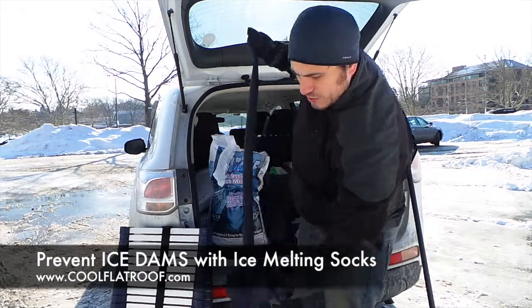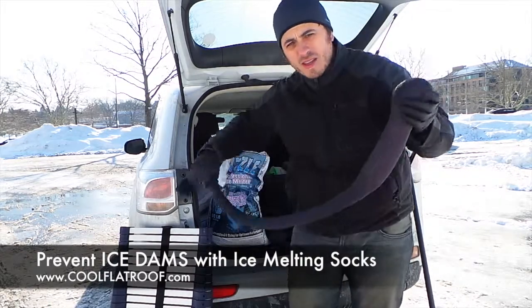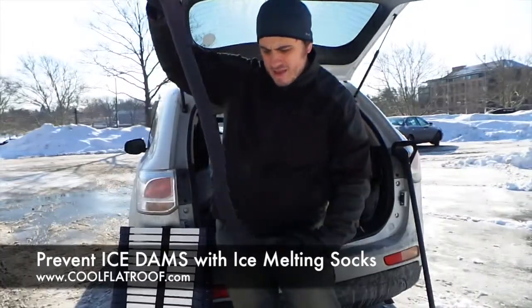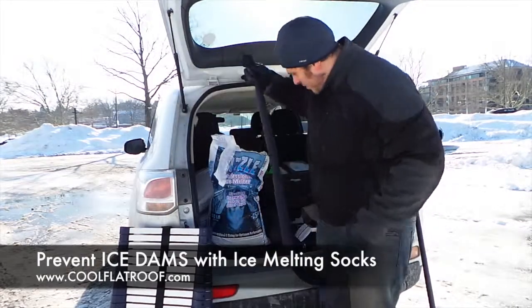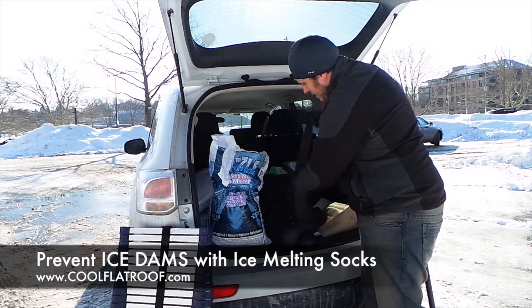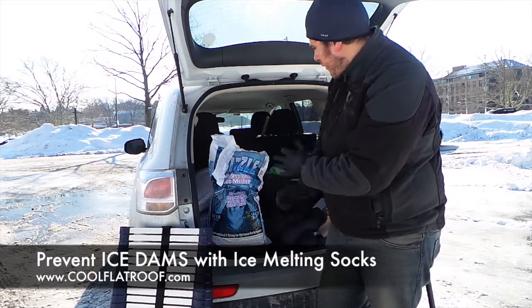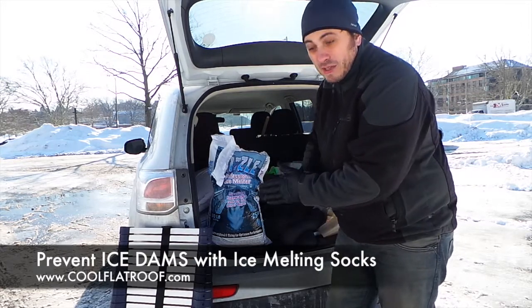And you're good to go. Pull them vertically, put one end into a gutter, the other end up the roof slope, and let it sit there — it will just do its business and melt your ice dams. As you can see, I already have a bunch of these made, and today we're going to fix the roof, get the snow off and place those ice melting socks on the roof to prevent future ice dam leaks.